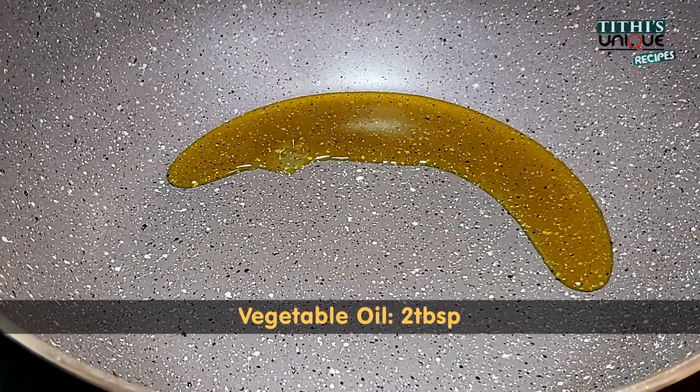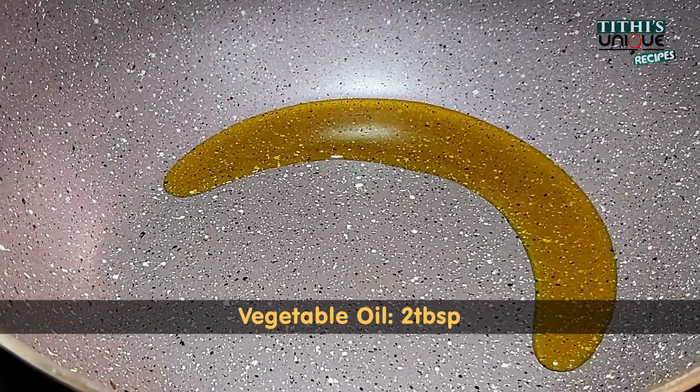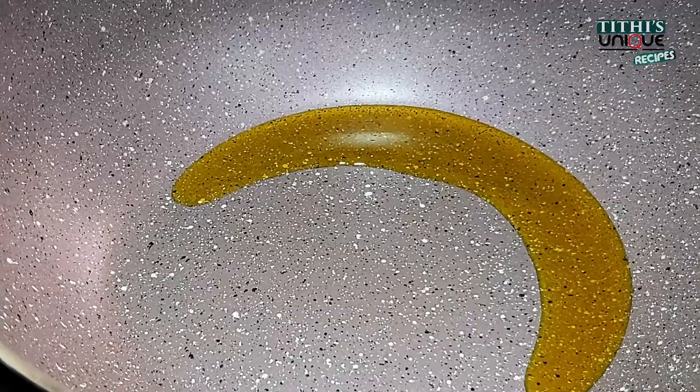Now for making the gravy, I have 2 tablespoons of vegetable oil. We are using a little bit of oil so that this dish will be healthy.